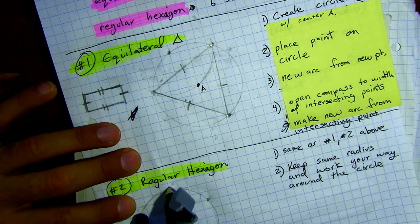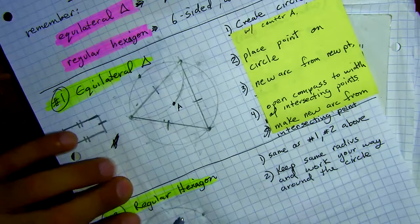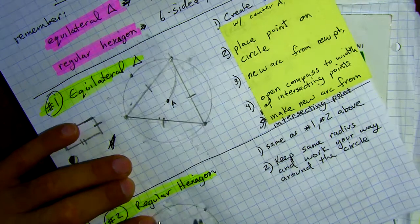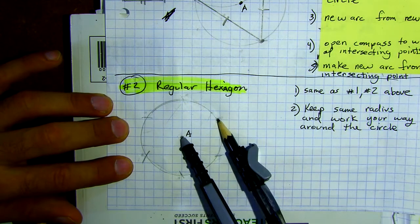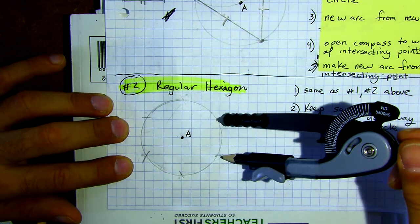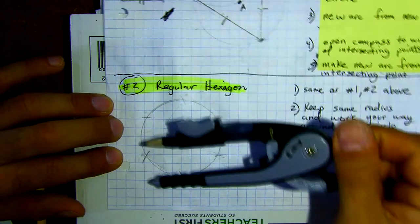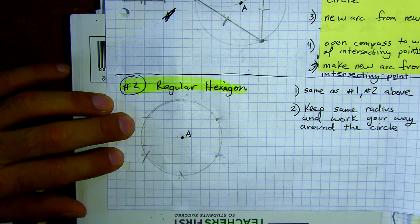This class is shorter than others, so we'll do a few example problems after this. All I did here was keep the same radius as my initial circle and just staked it and arced it, staked it and arced it, moving around the circle — stake it, arc it, stake it, arc it — and if you did it accurately you'll end up at the same starting point.